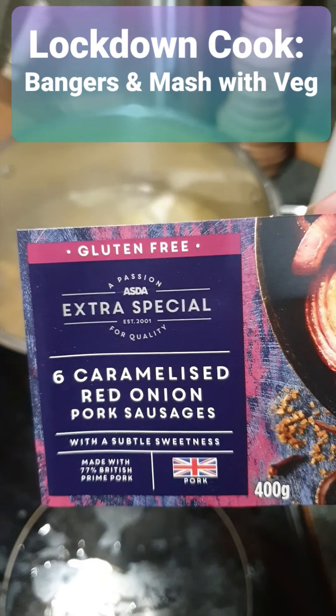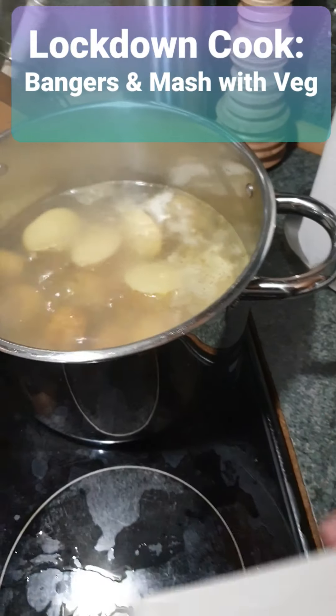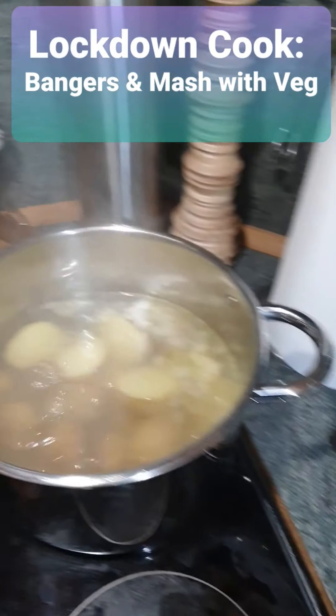Gluten free. Now you don't have to get them from Asda, but you can get them from any shop you want. I've got mine from Asda but I'm not advertising for Asda.